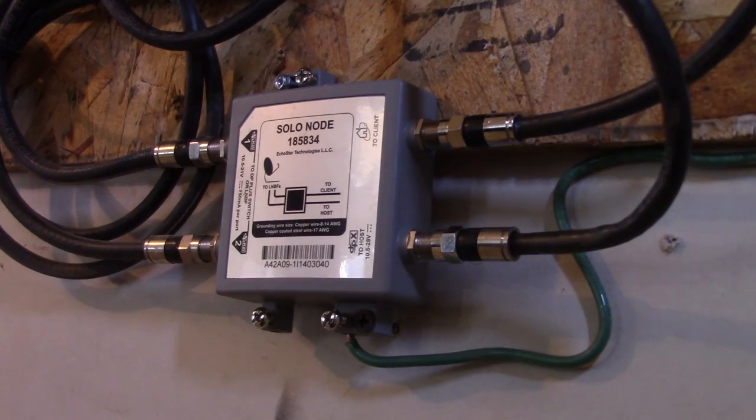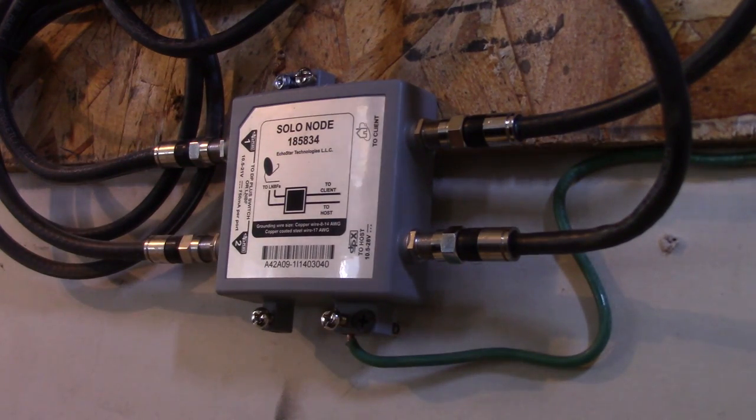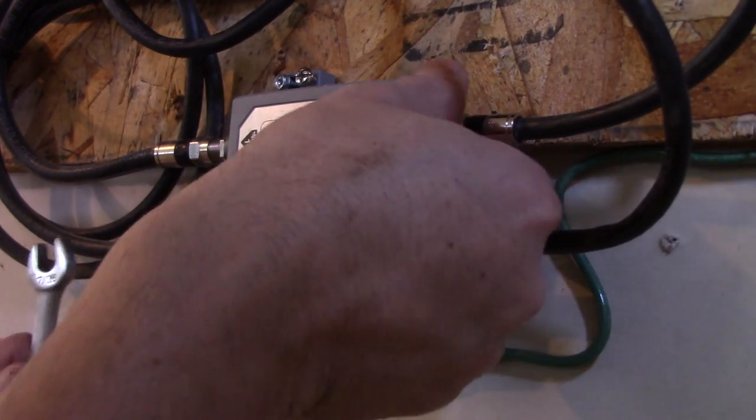Let's run downstairs. We need to add a splitter to the coaxial, and then we'll come back up, hook it up, and see if we can get it registered. What you're looking for is something that looks like this — this one happens to be the solo node. There are different variations of this installation, so I'm going to post a chart and a diagram at the end of this video in case yours looks different.